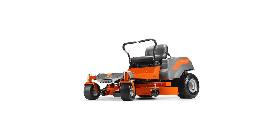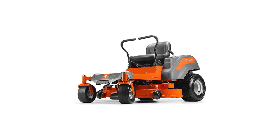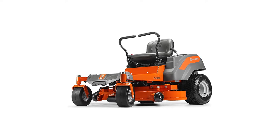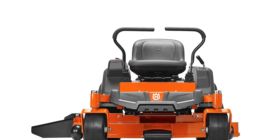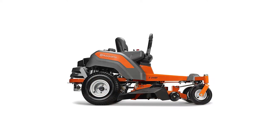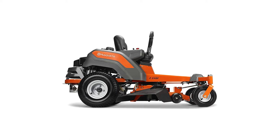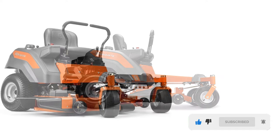This Husqvarna Z248F consumer-grade lawnmower can be used in small residential properties, owing to a slightly smaller cutting deck. It works by mulching, discharging, and bagging the grass clippings. The blades are well-spaced to promote sufficient airflow so the clippings can be discharged properly. Its affordable price tag doesn't compromise its quality, as it still allows the user to trim the grass in a quick and efficient manner.